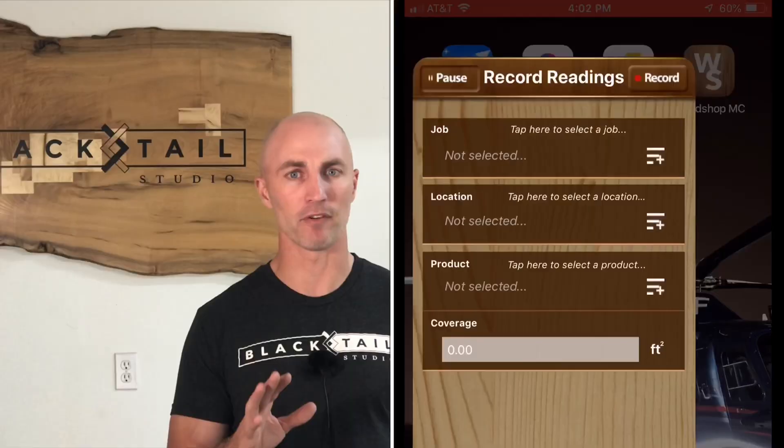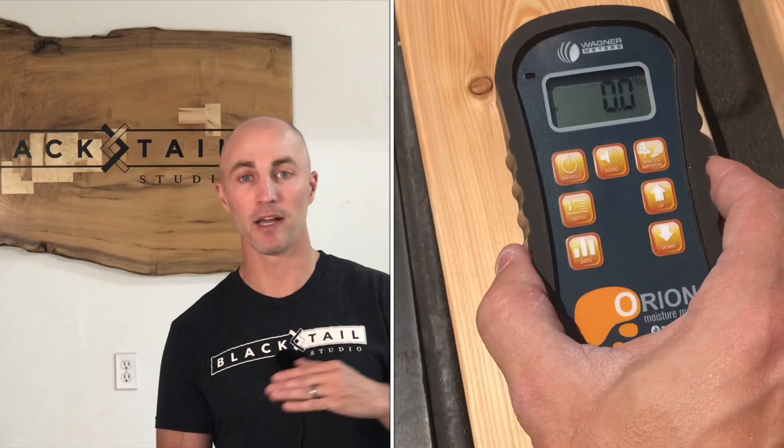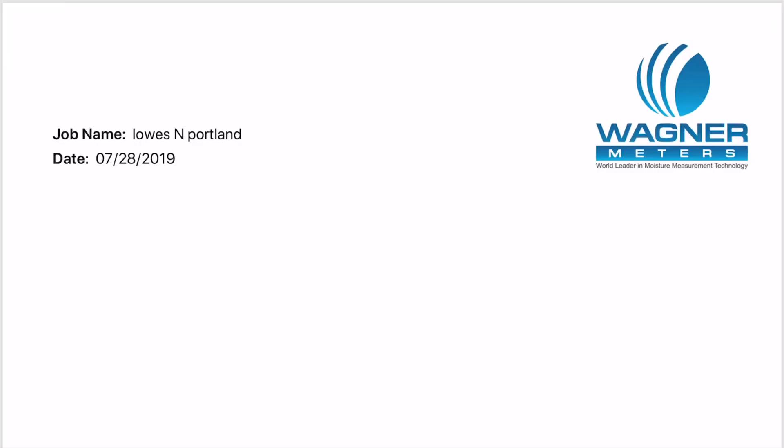You see all the data on your phone as you go, and when you're done, the app generates a PDF printout with the overall average of all the readings. It made my job really easy. And if you're a lumber supplier taking 200 readings a week to track kiln drying progress, this is a really handy way to keep it all documented.